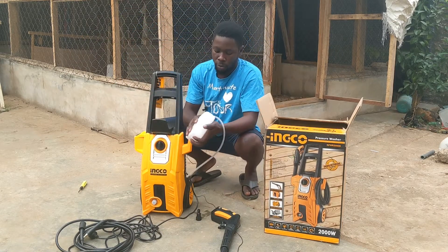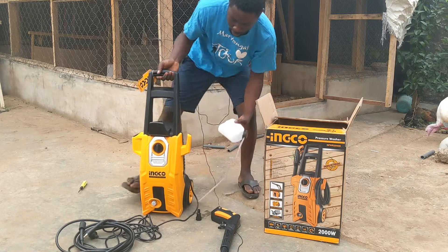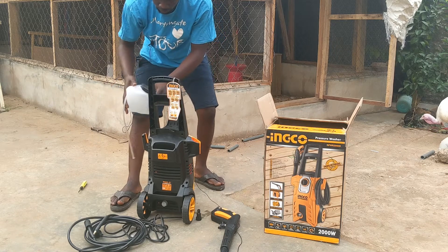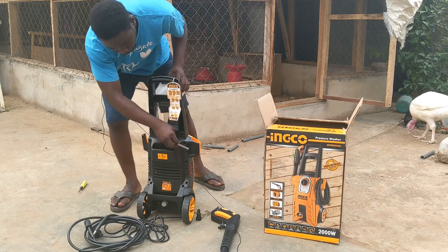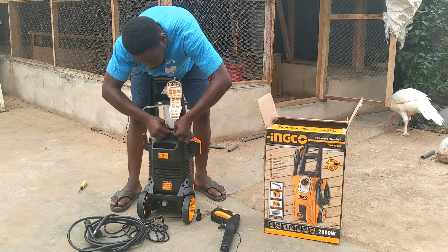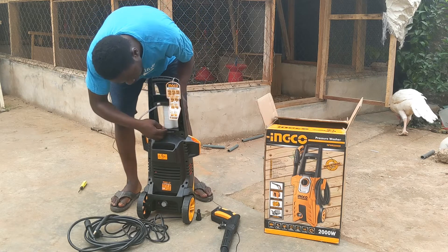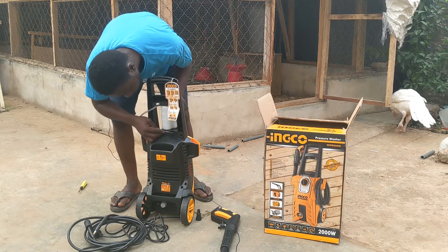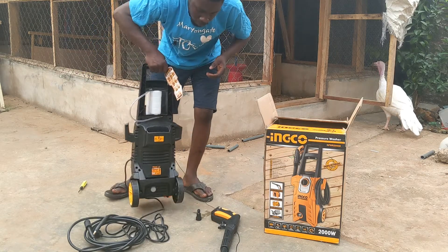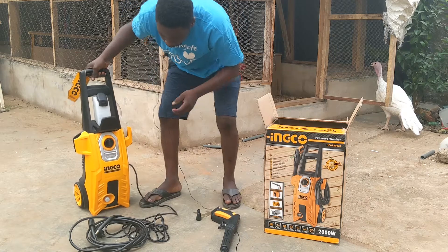I've seen a couple of people try to fix this soap bottle but they didn't quite get it. But it's not hard — it's just going to stay like this, in front. The hose should be fitted into position here, and then the placement of this is very important. You'll find a way to fix it into here. Now let's fix this outlet.